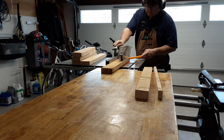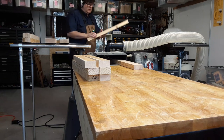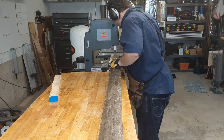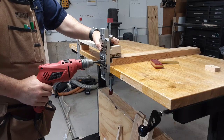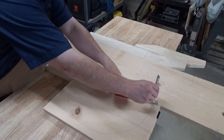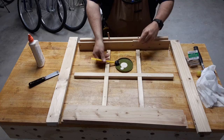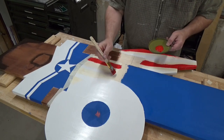It makes great in-feed and out-feed support for my table saw, but it's also great in-feed and out-feed support for my thickness planer, my belt sander, and my bandsaw. But this work table gets lots of other use in my workshop. I use it to drill dowels, pocket holes, layout projects, sand projects, assembling projects, staining, painting, and finishing, and many, many other uses.